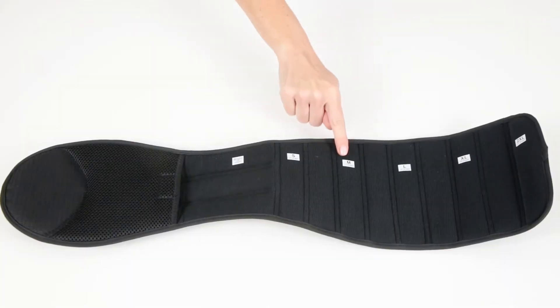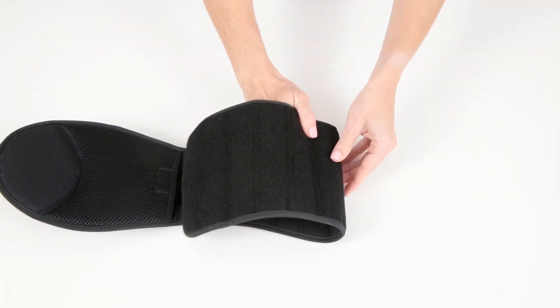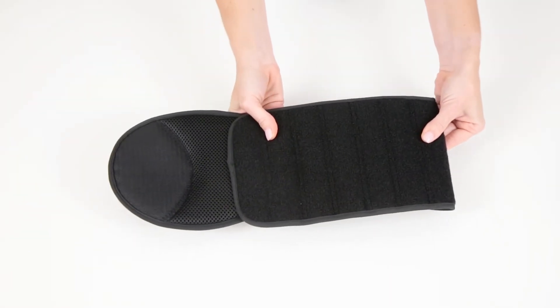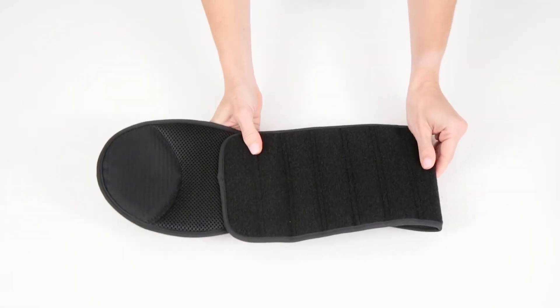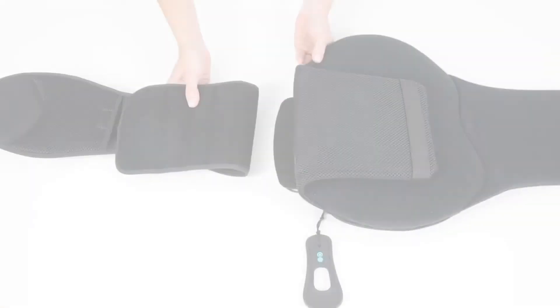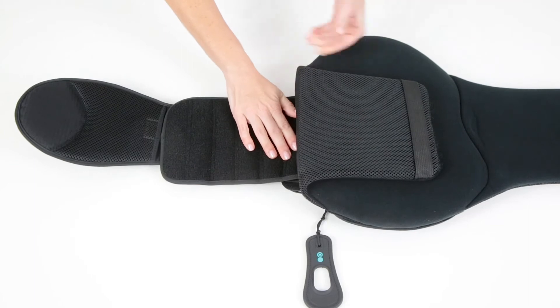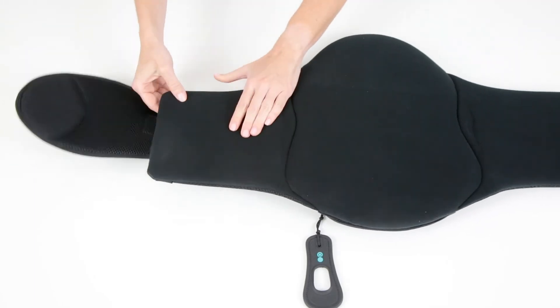Fold each side of the belt to the desired size. Use the additional hook and loop tab to secure the straps in place. Reattach the straps to the fastener tabs on the back panel and close the panel cover.